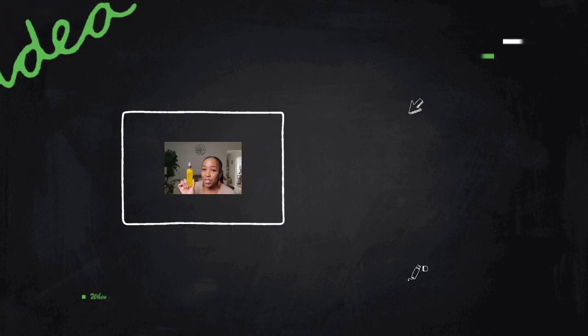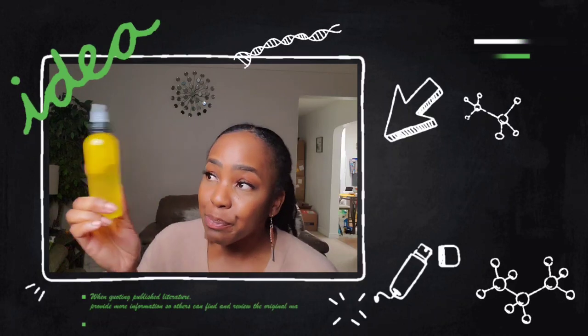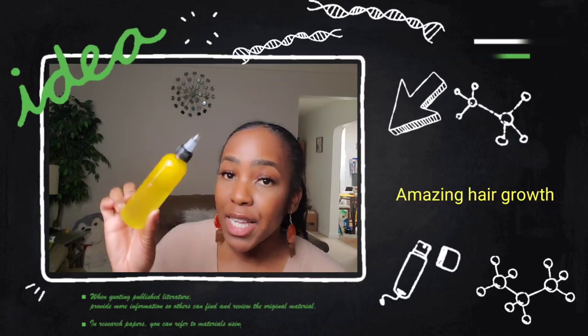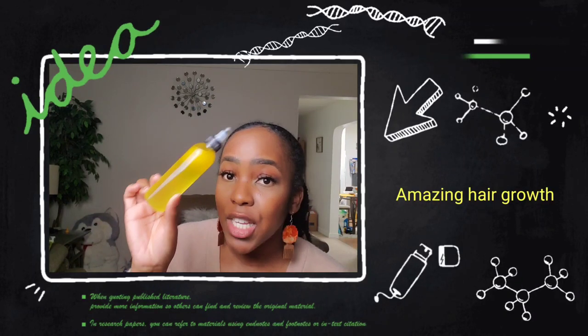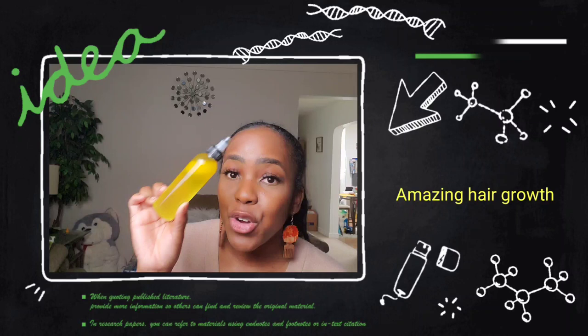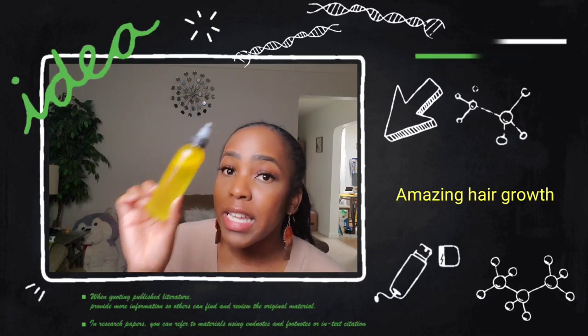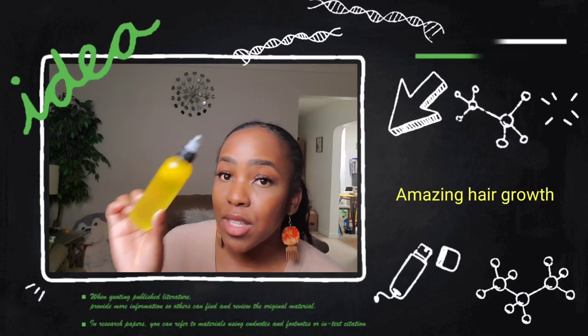If you're ready to kick off your hair growth, this could be what you are waiting for. This is three ingredients mixed together which are amazing ingredients. But this one, guys, don't ever rinse out until it's your wash day. You're gonna keep this in from wash day to wash day for best results.